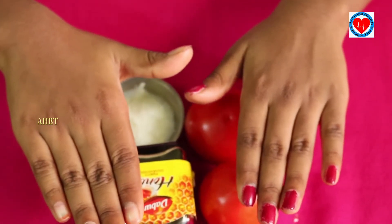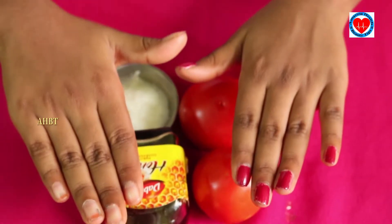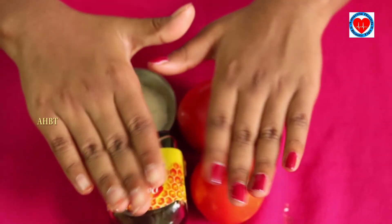Hi friends, welcome to Amazon Health and Beauty Tips. Today I'm going to share hand whitening tips.